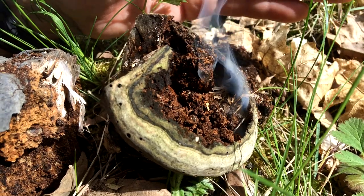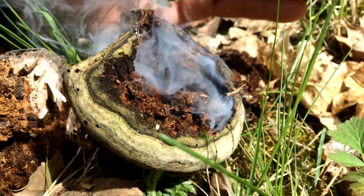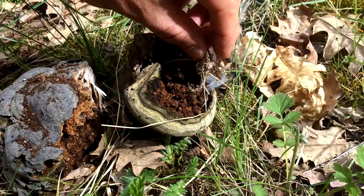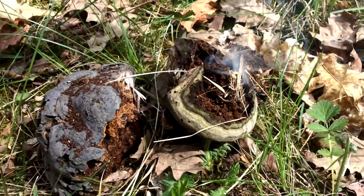I've got to have patience here. Let's try again. We need a little bit more tinder — let's get that first. It's very hot in there. Let's see if we can get this.